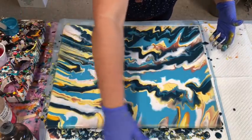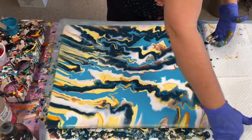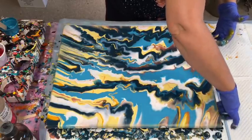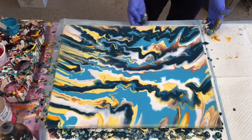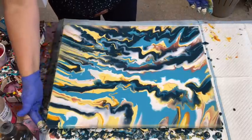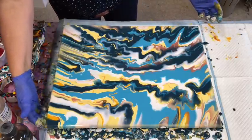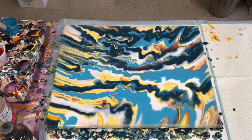Any of your leftovers, you can scrape them back up to make skins. Or, as I'm told, with these puppy pee pads you do the pour with the plastic side up, then you've got the paint there to make skins — for people that make jewellery or other pictures out of the skins. I don't do it personally.